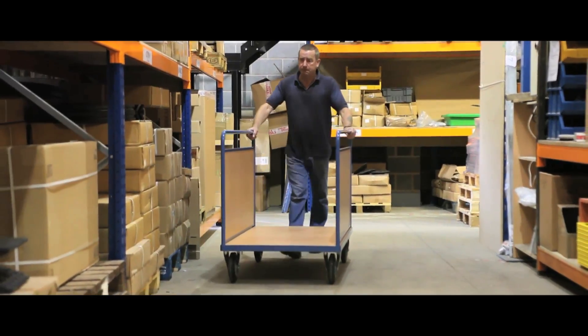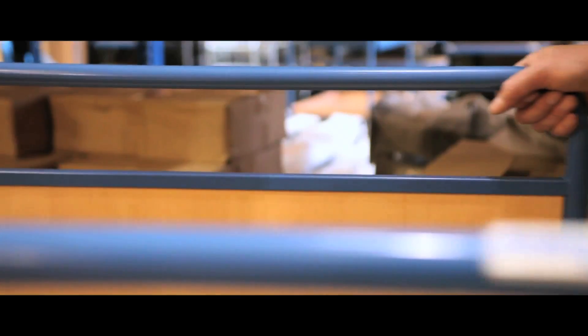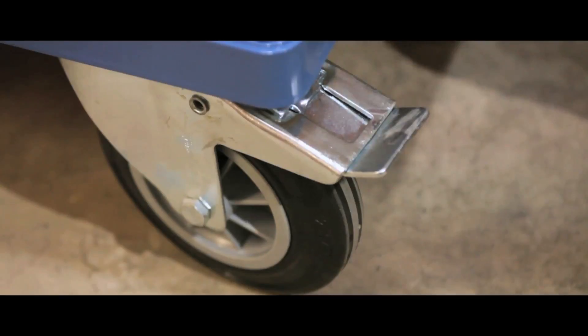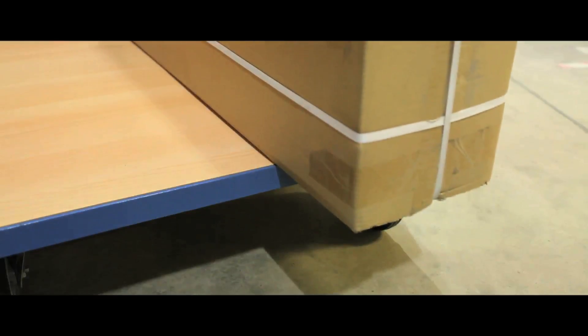Ideal for transporting long and heavy items, the panelled bale trolleys have a weight capacity of either 400 or 500kg. With a powder coated finish resistant to impact and scratches, the units also glide on two fixed and two swivel cushion rubber tyre wheels with locks.